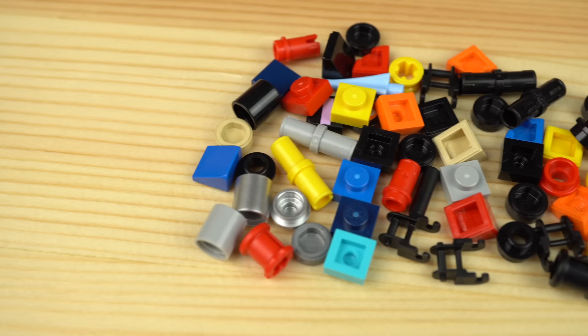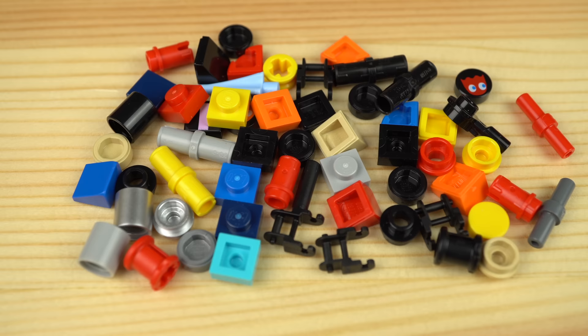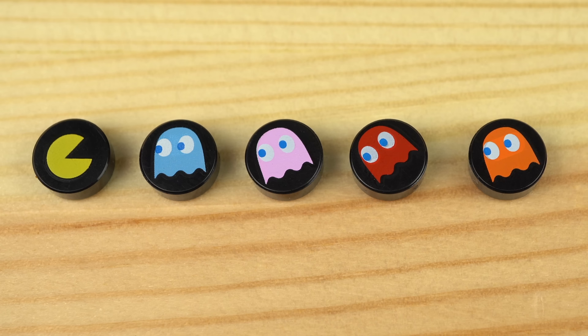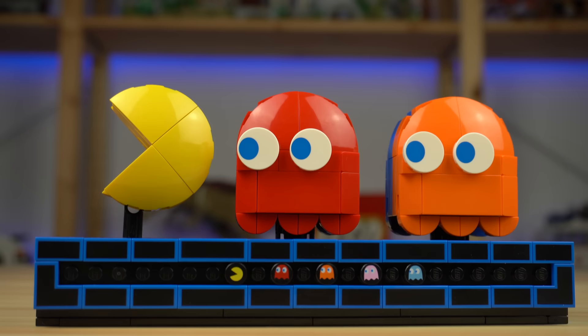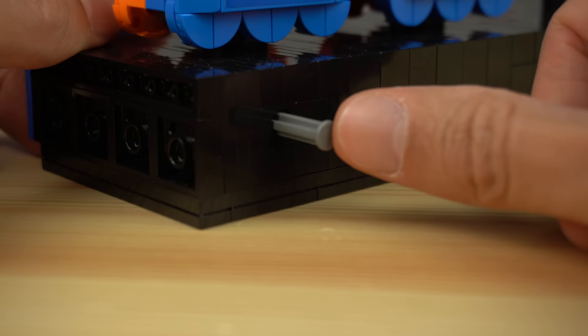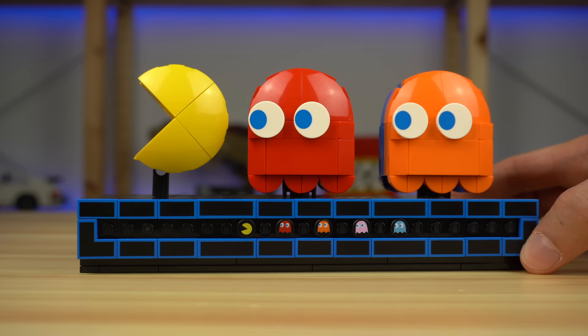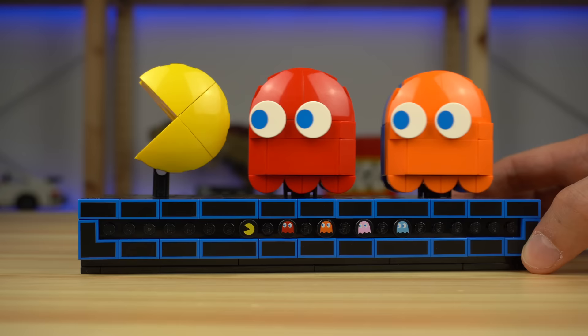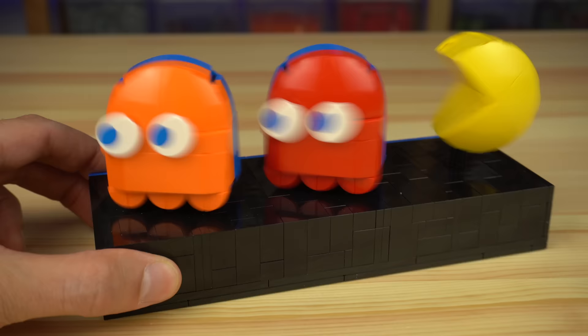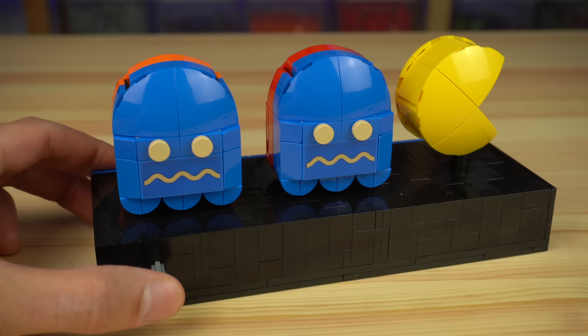These are the types of small pieces LEGO usually sends extras of in the boxes, so if you're lucky you'll get a few extra sets of prints, useful for custom builds. In the back there's a little switch that when pressed will transform the ghosts into their blue forms — what actually happens in-game when Pac-Man hits the energizers on the corners of the maze, making it possible to hit the ghosts for a few extra points.